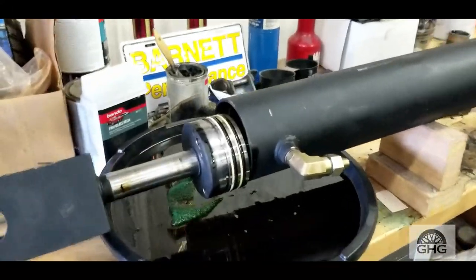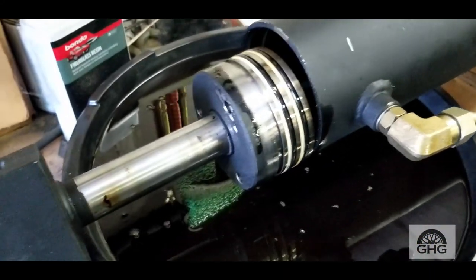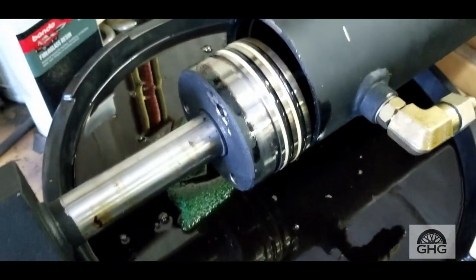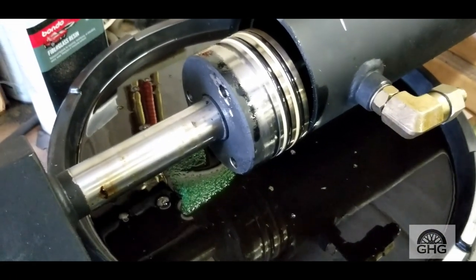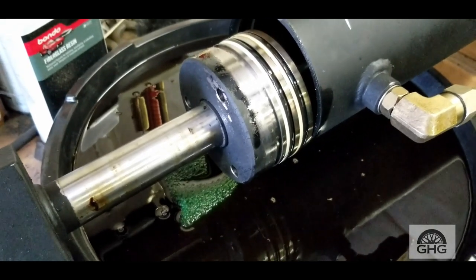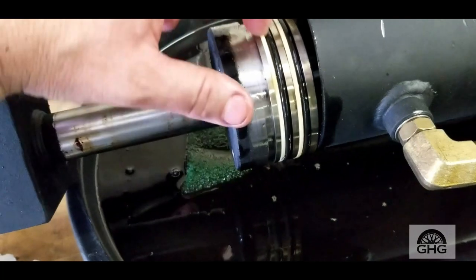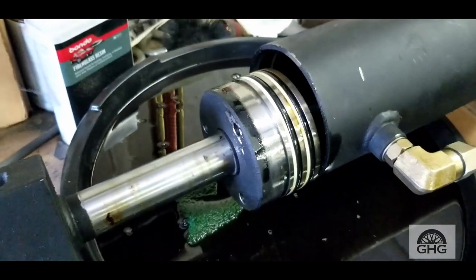We're learning here — something I didn't know. Usually these retainers at the end of the cylinder have threads and they thread into the housing to lock it in, but this one doesn't look like it has any threads. Kind of unusual, but not a big deal — it's worked. Biggest thing is you have a couple of seals here; just pay attention to the orientation. Take pictures as you go along just to make sure.